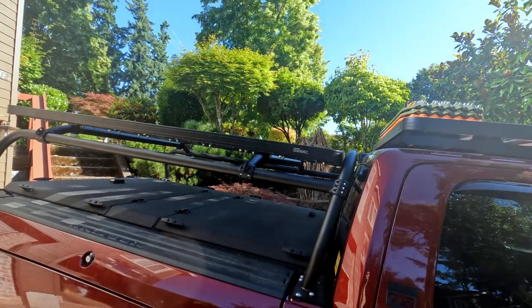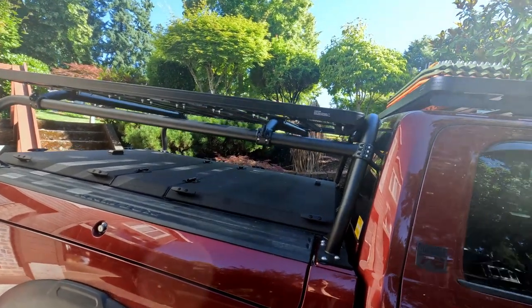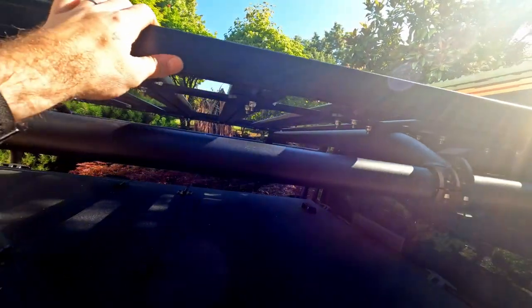Once you've got everything torqued down, there it is — the Deathloft Manufacturing Contour Rack for your Ram with Ram boxes, using the Deathloft Manufacturing mounts to secure the Front Runner tray.